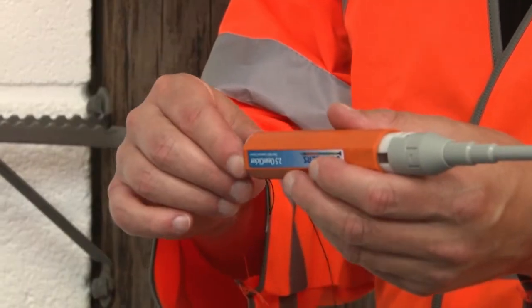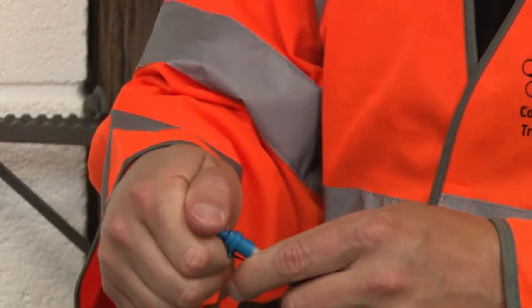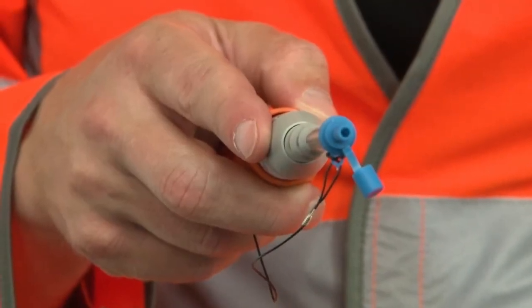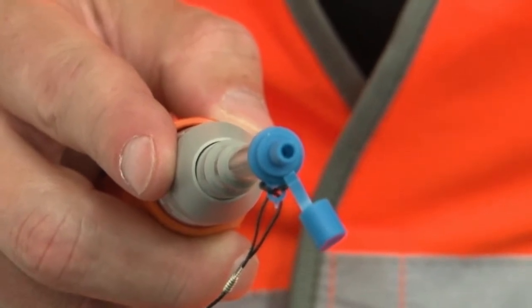To clean the cable assembly, place the end cap back onto the tip of the Clean Clicker and remove the lid. The opening in the lid is designed to accommodate the 2.5mm ferrule of an SC, ST, FC or OptiTap connector.